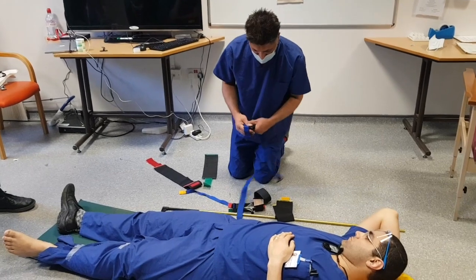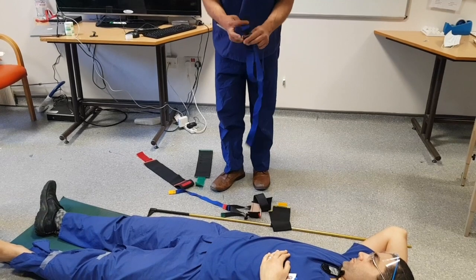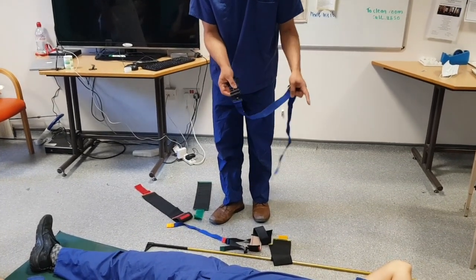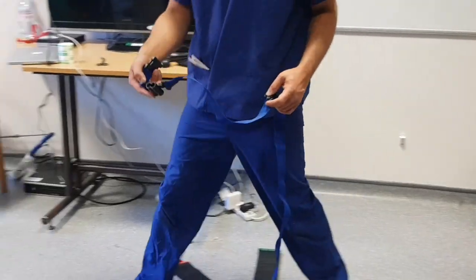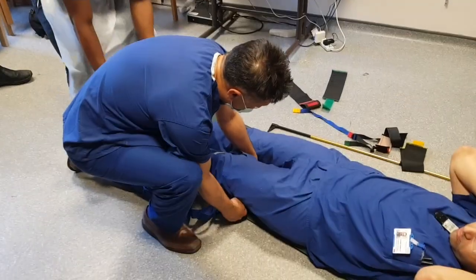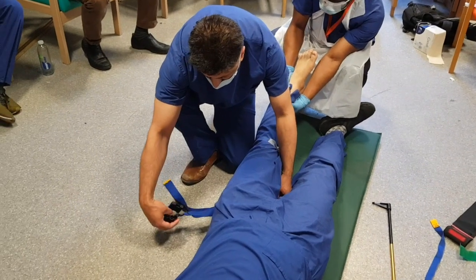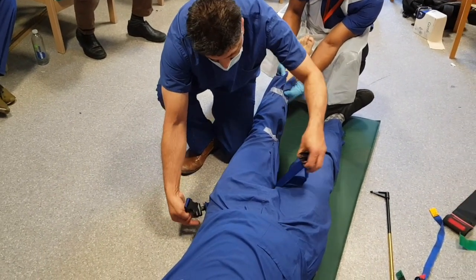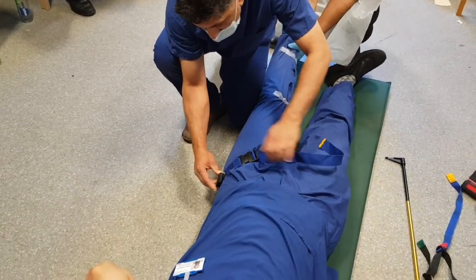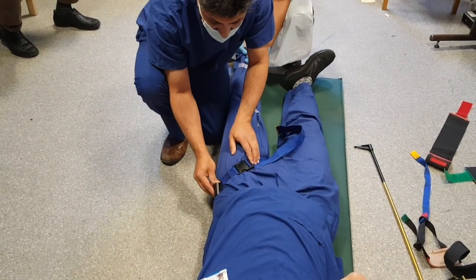The first thing we're going to do is apply this to the thigh. This piece of plastic has got two holes in it which is going to connect with the tent poles, so that has to be on the outside. We're going to pass this underneath the crease of the thigh, which is the groin. It's just clipped together, and I want the area for the tent poles to be right on the side. It might be worth putting a pad in here just for comfort.